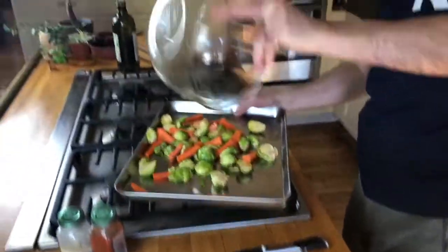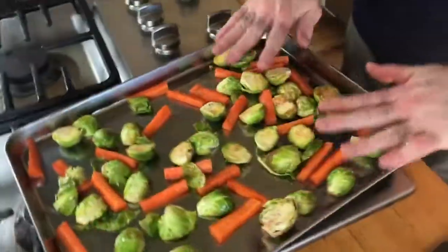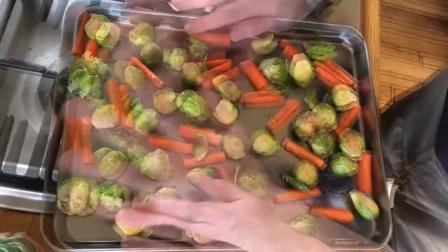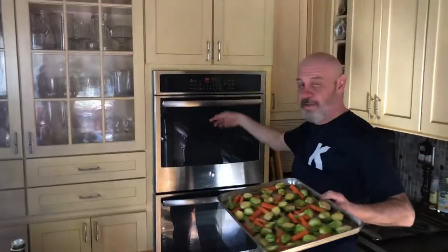Toss it in a tray. Remember one of the three rules: have the veggies separate. The second rule, approximately the same shape and size. And the third rule, high heat in the oven — 450.